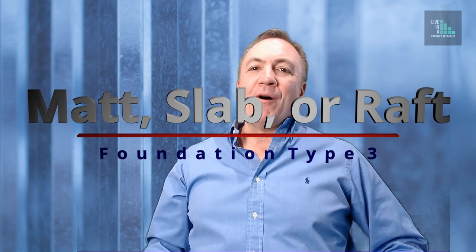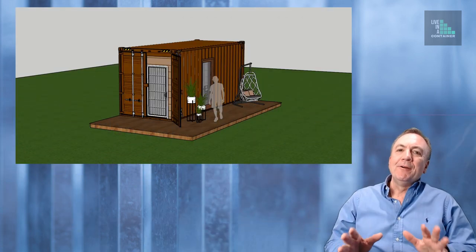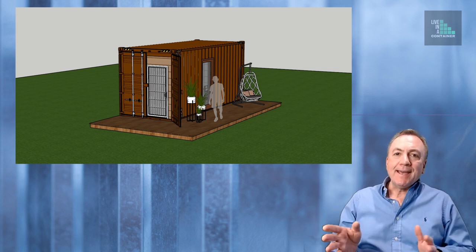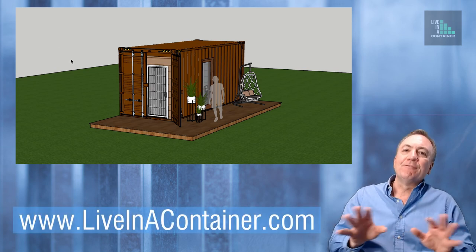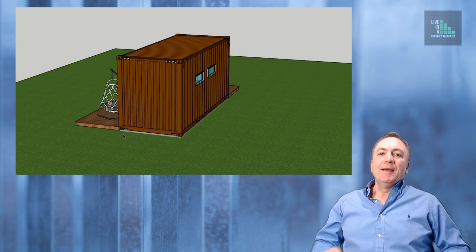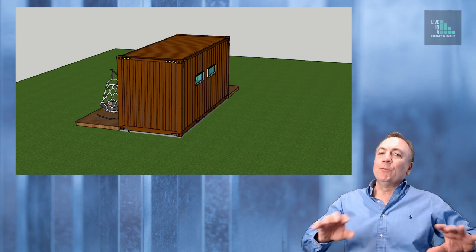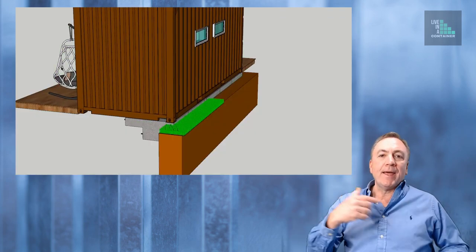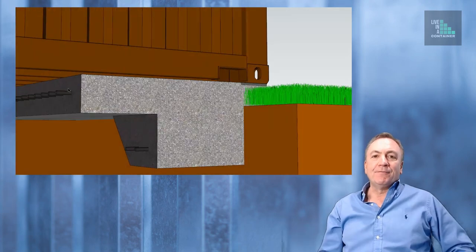Number three: mat or slab foundation. To better illustrate how a mat or raft slab works, let's look at this sketch of a guest house built with a shipping container. You can see the floor plan at liveinacontainer.com. A mat or slab foundation is simply a concrete slab reinforced with rebar going both ways, or it could have welded wire fabric, and it often has a downturn edge that is also reinforced with steel. Your structural engineer will have to design the type of concrete, any admixtures needed depending on weather and location, and how much steel needs to be in there.